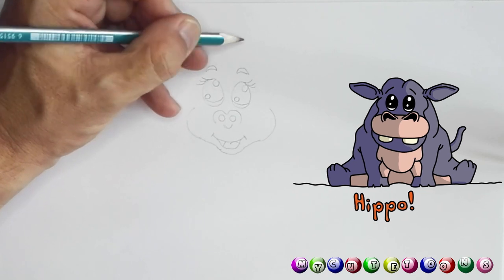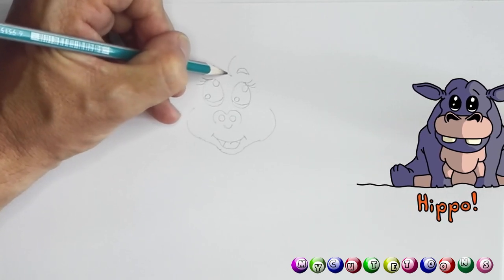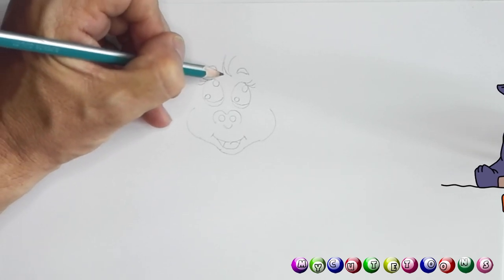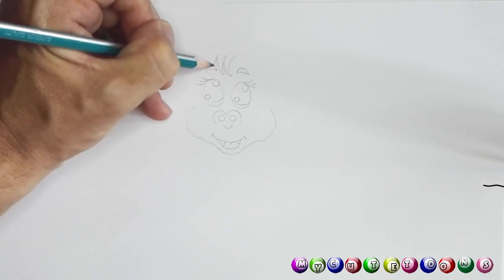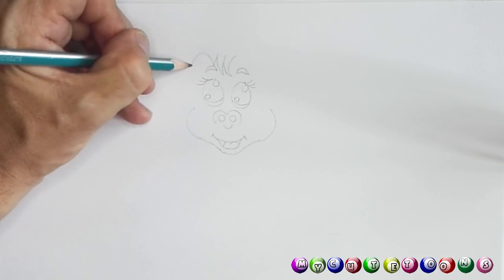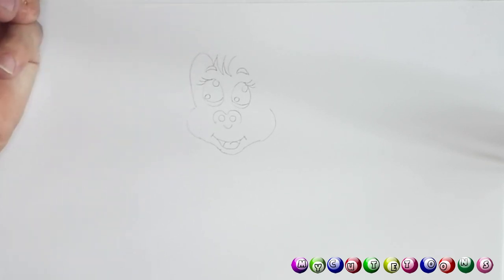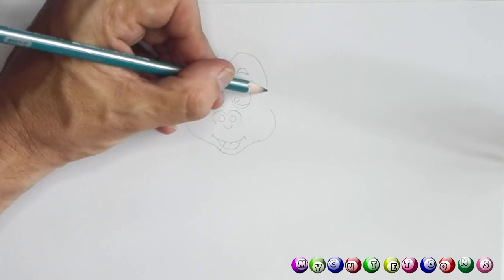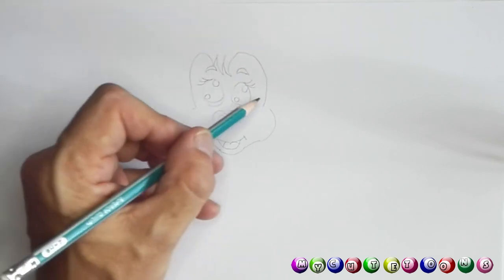Now let's draw the hair in the front. You're gonna draw a line like so, and we're gonna do another line like so, and yet another one. From here you're gonna take it around and connect it, and from this side you're gonna do the same thing and connect it.